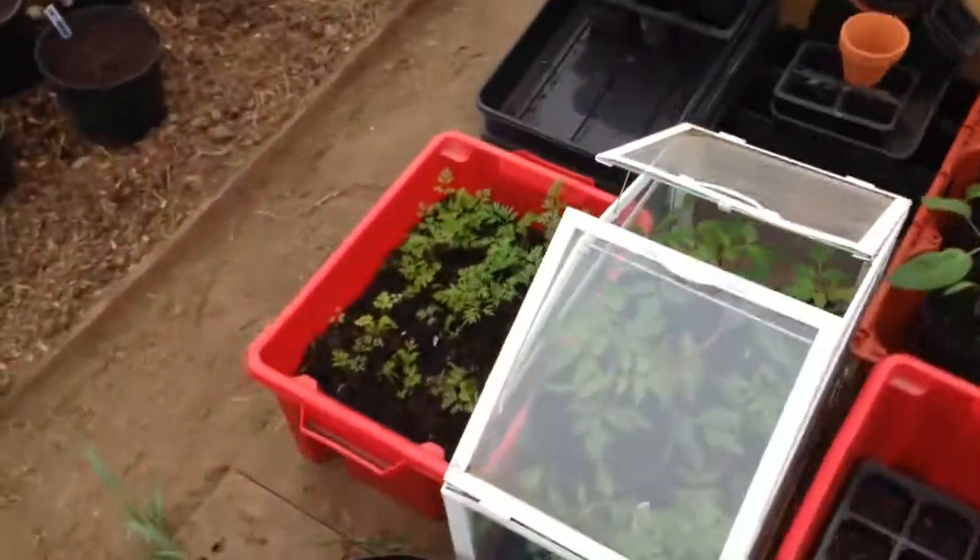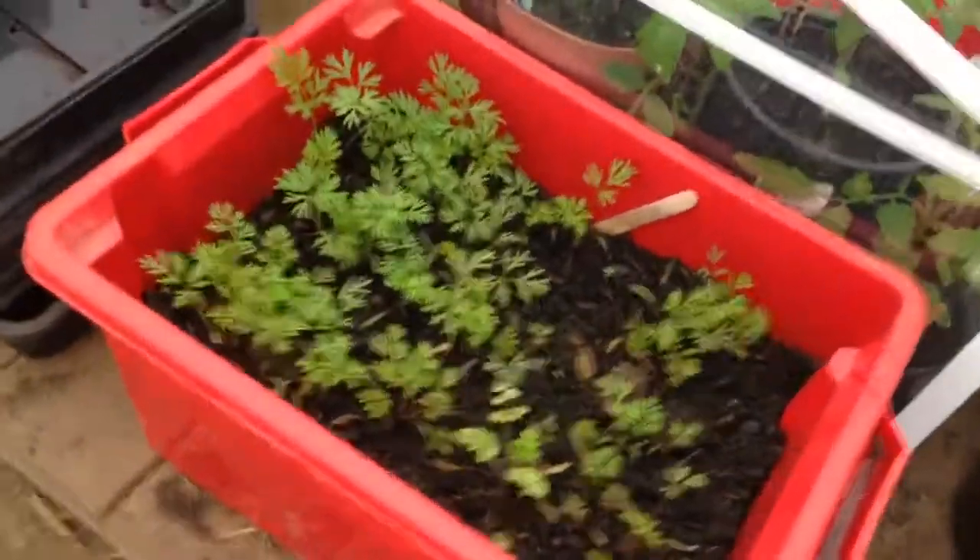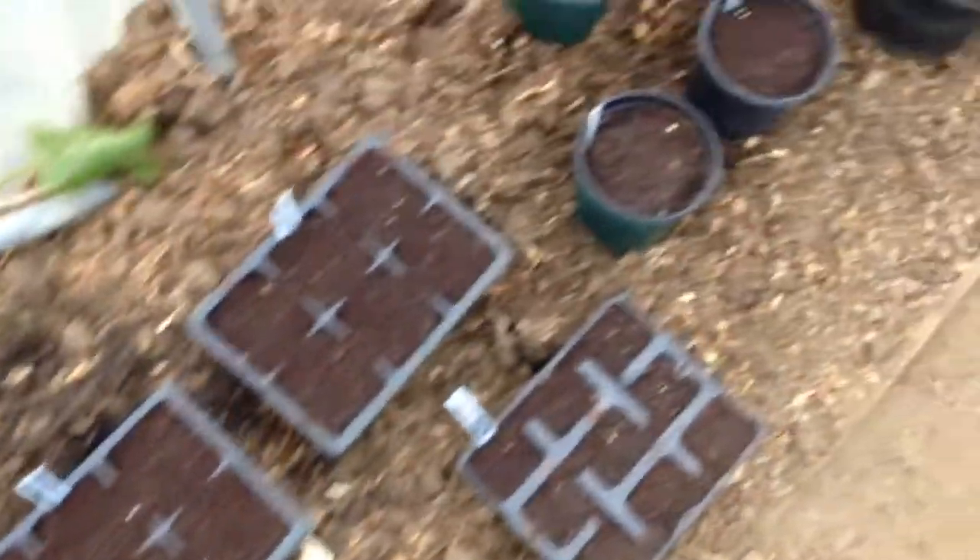The carrots that I sowed back in January did quite well. And some stuff I planted yesterday, which I'll do an update on when it starts to pop through.